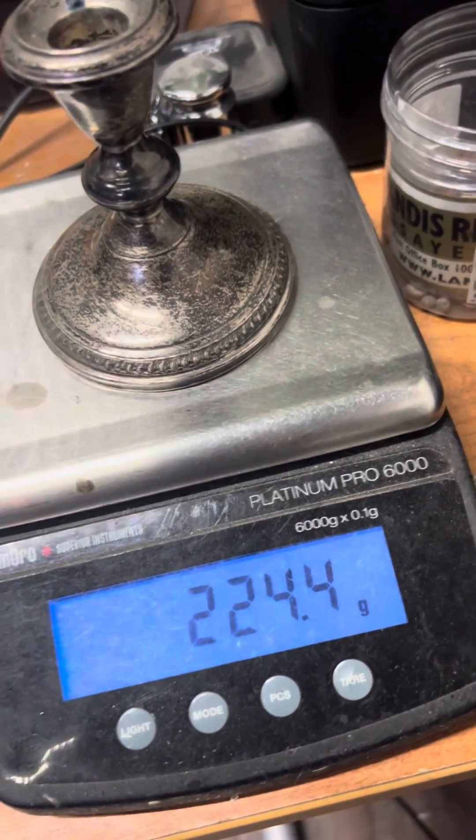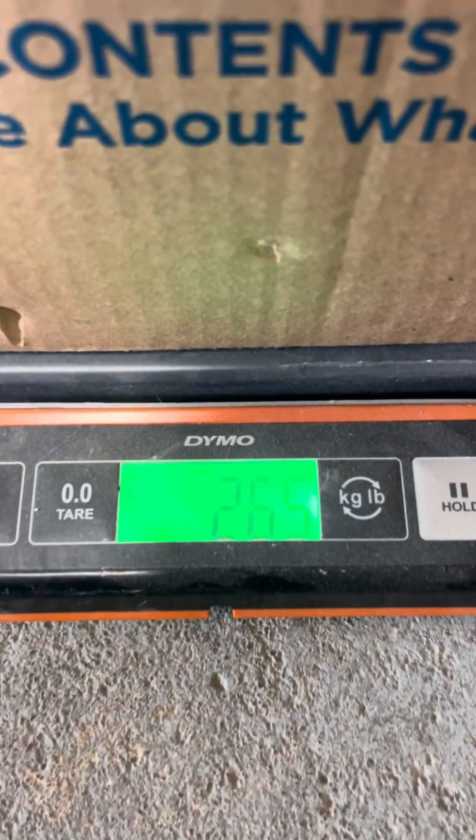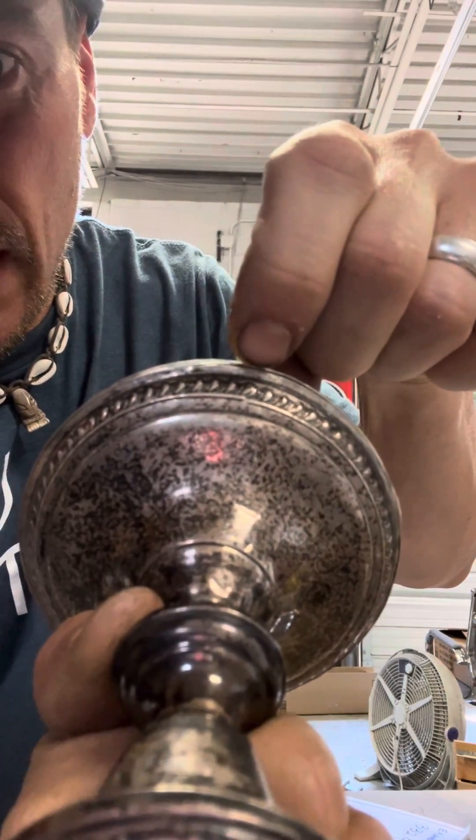I'm going to use this one for an example. 26 and a half. If you look really close along the edge, there's usually a seam. Here you can see this seam.